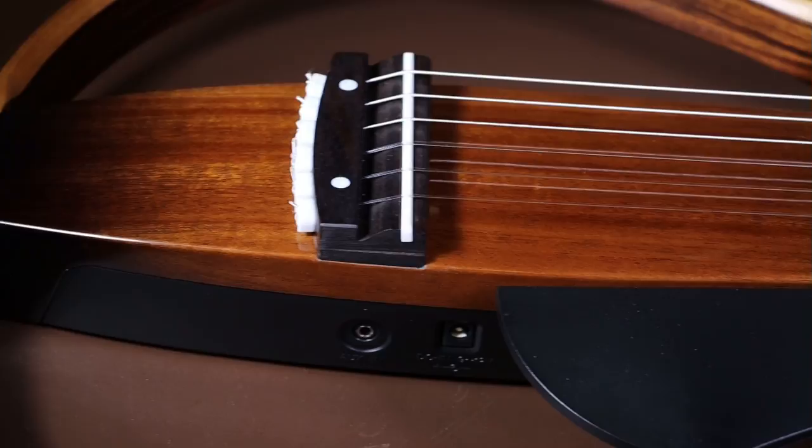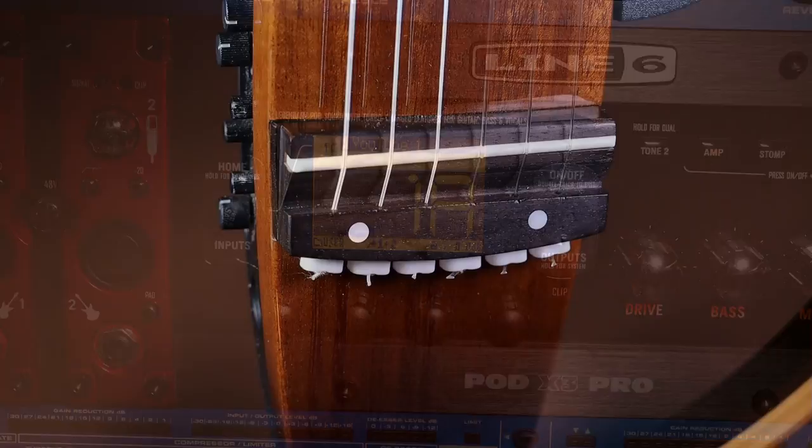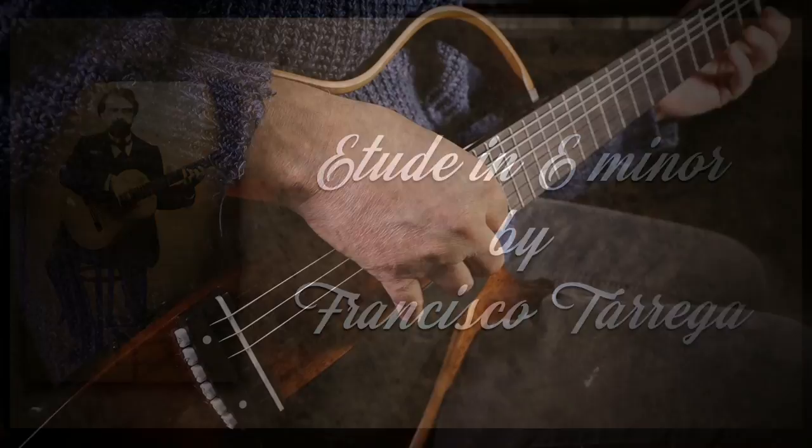Another reason I chose this guitar was because I'd done some fresh recordings just before Christmas and I've saved all those settings into my effects units, so I'm now going to do the same recordings again using exactly the same settings and then we'll see if the beads have had any effect on the sound. And here's the new recording with the beads on.